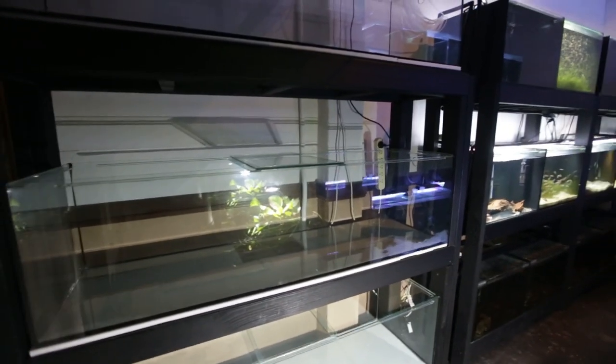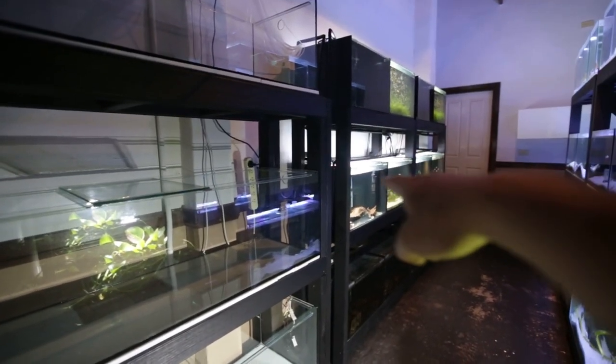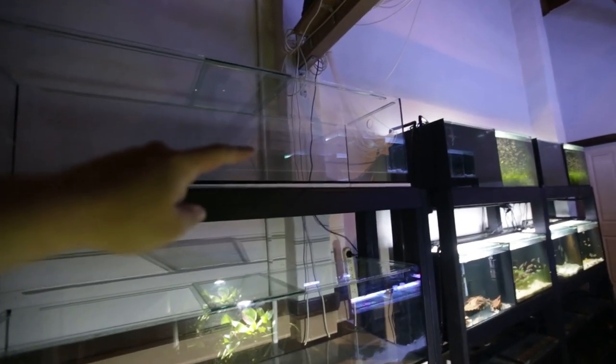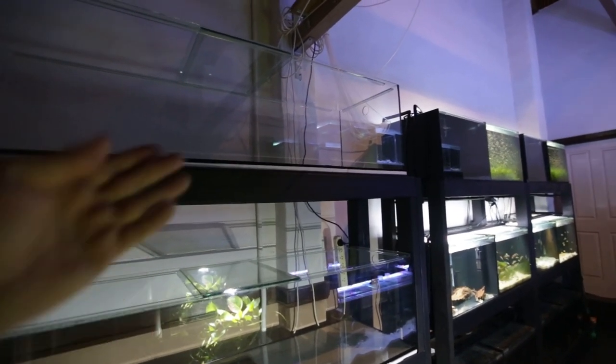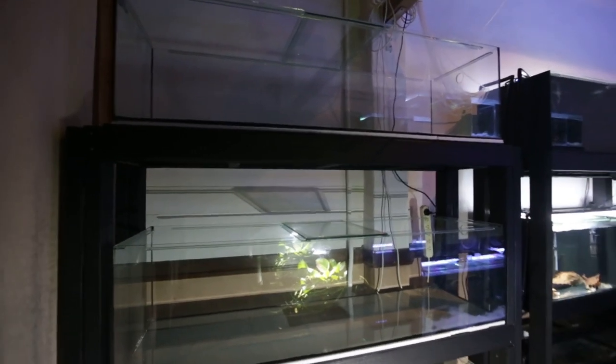The only difference is obviously the length, and that this stand is standing out a little bit in front of the others. Unfortunately in this fish room I've got supporting beams that hold up the roof running through the room, so I had to position this stand a bit forward — but that's okay.